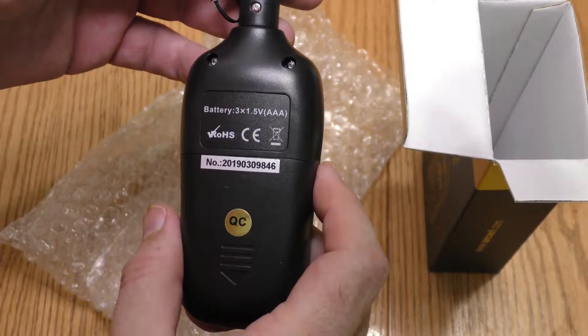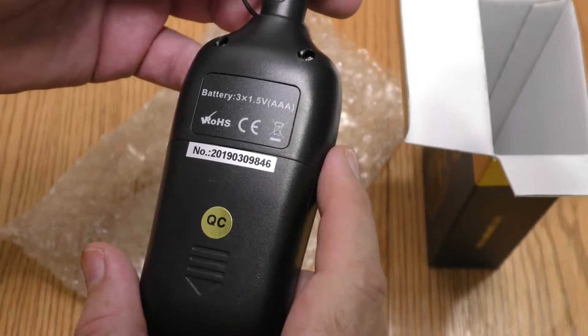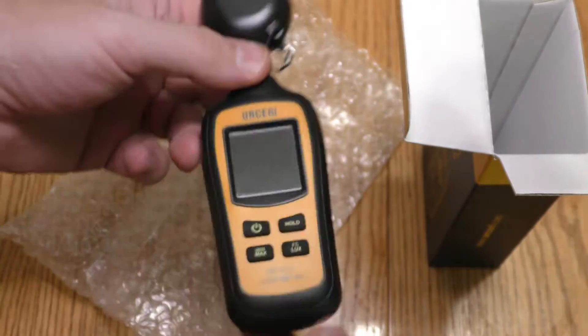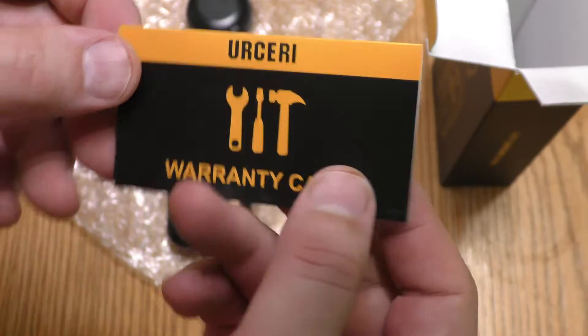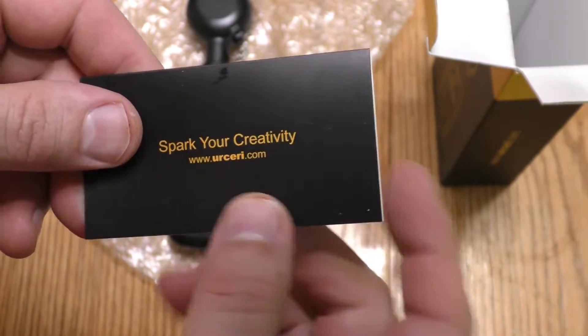Three AAA batteries. Serial number. Ursary warranty card — "Spark your creativity."